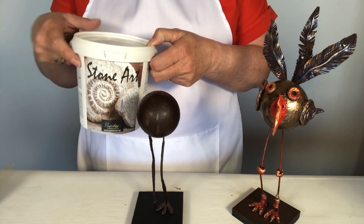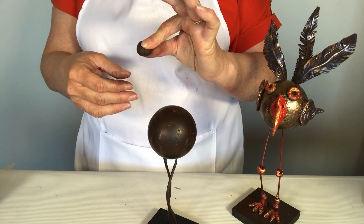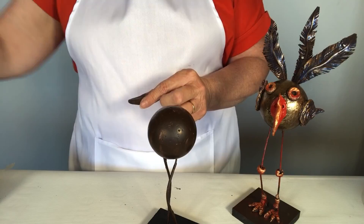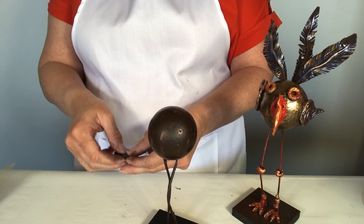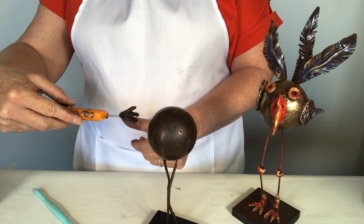We roll a little piece of clay into a ball, then squash it between our thumb and forefinger and flatten it — it ends up looking like a little leaf shape. Then we cut some grooves: two cuts in the little feet to shape them into claws, and another cut at the rear to split it. We add a little Powertex to attach the feet to the legs.